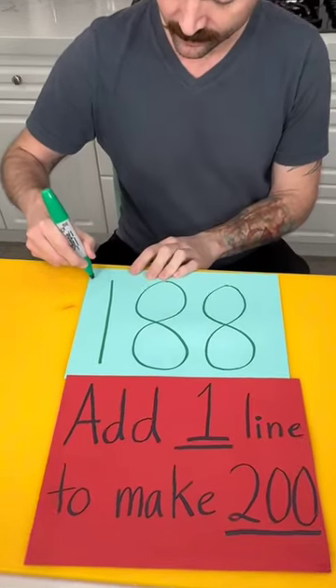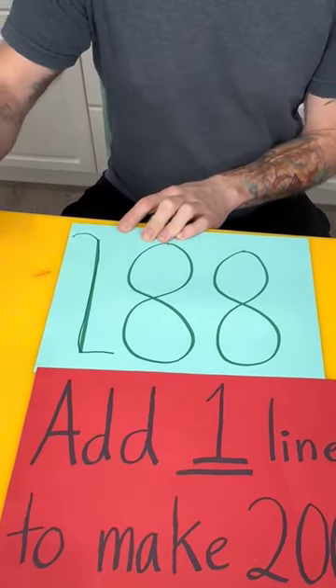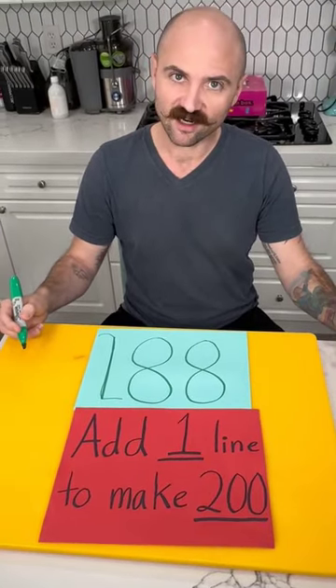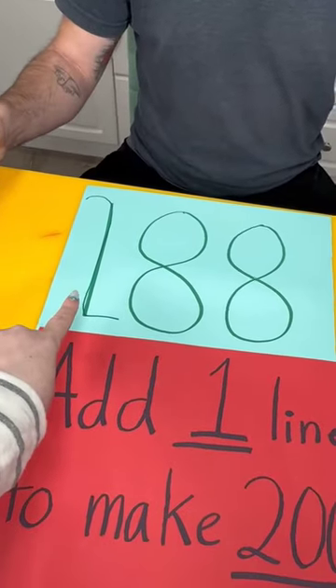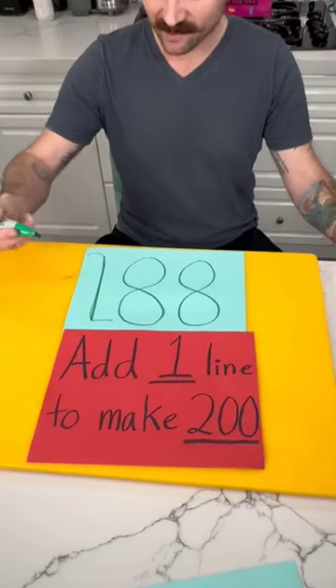I'm starting right here, making one line — that's 288. Yeah, that's not right. Also, it needs to be a straight line. You didn't say that! You're just adding a 200.